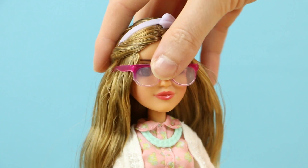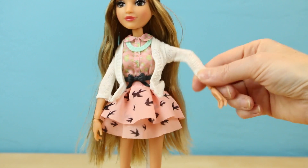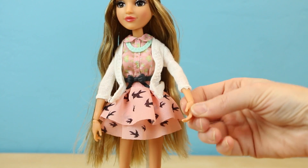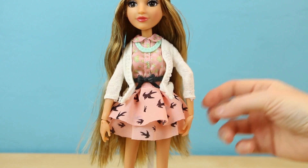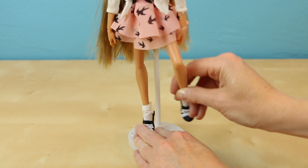Just like all the rest of the deluxe dolls, Adrienne can move her head, her shoulders, her elbows and her wrists. And she's able to move her leg at the hip area and at the knee area.